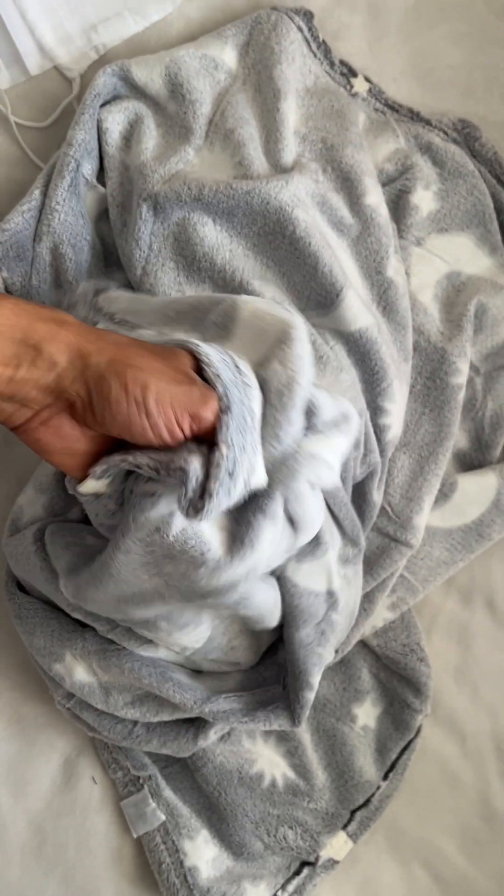I can't say that I've laid on it myself or anything, but we have our son, and his blankets very much feel like this. So the fabric is very nice.